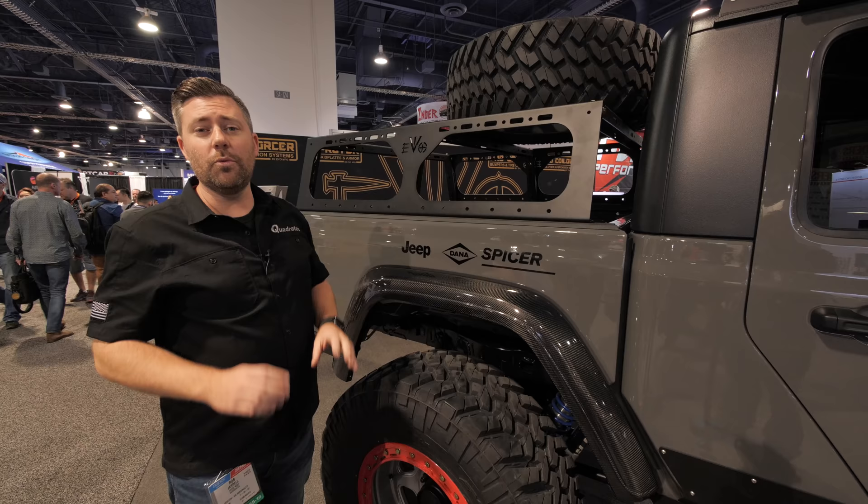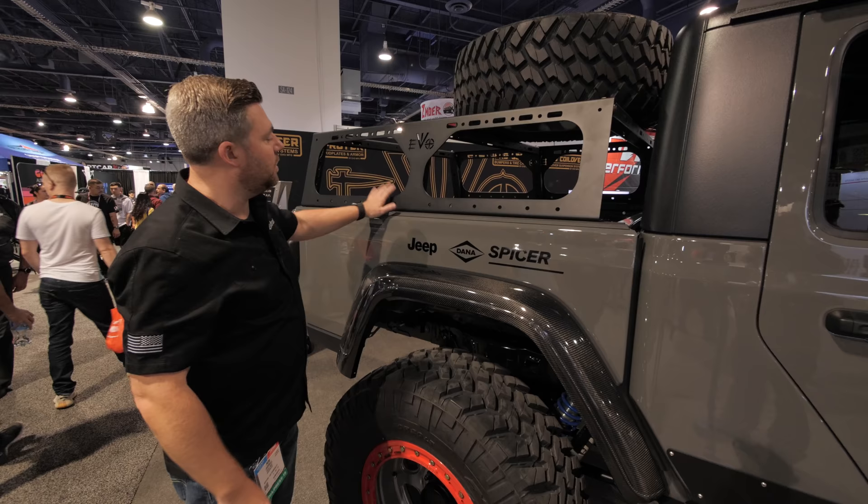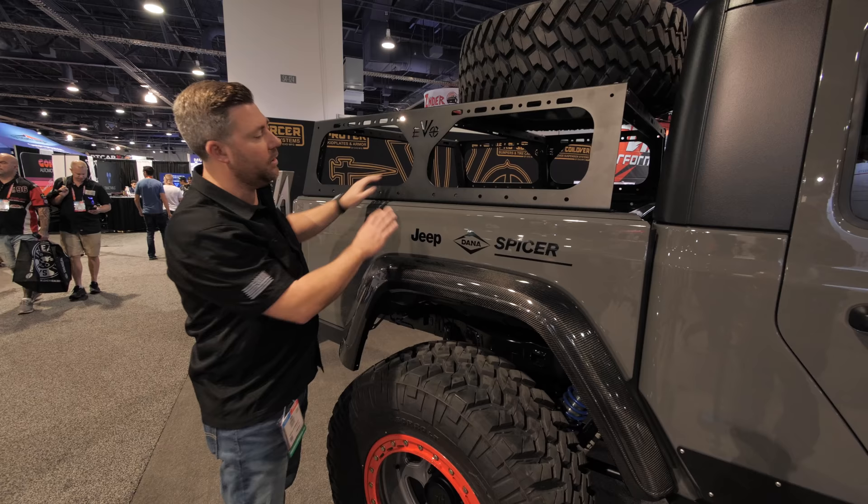One of the things I really like about the Evo Manufacturing bed rack for the Gladiator is its overall simplistic design. However, it's a very strong rack. The way they're mounting the rack to the bed is actually one continuous piece of steel that's been bent, wraps around inside the bed rail, and mounts where the trail rail system mounts from the factory — so you will lose trail rail compatibility with this rack.